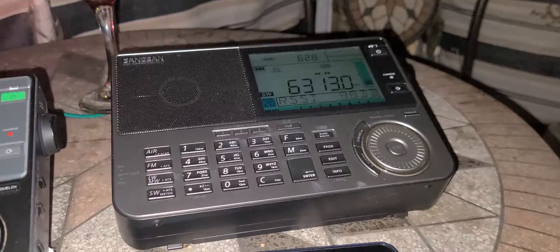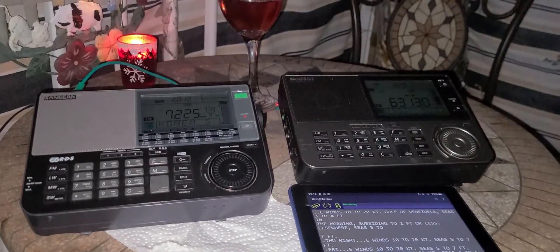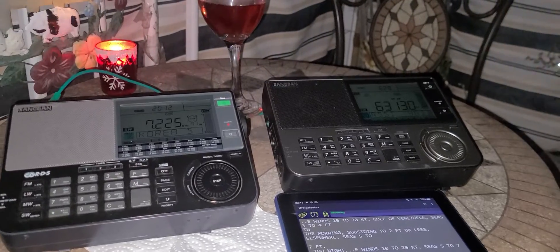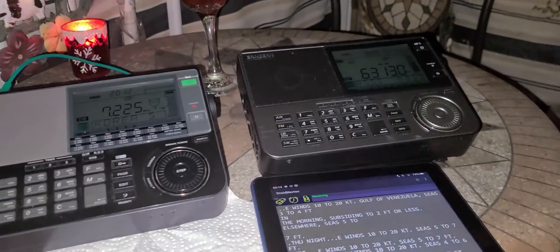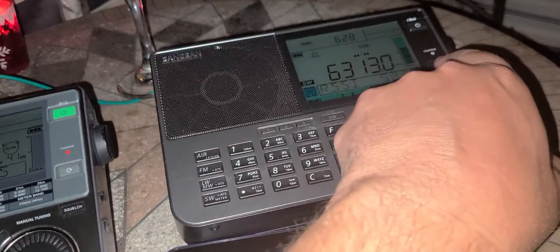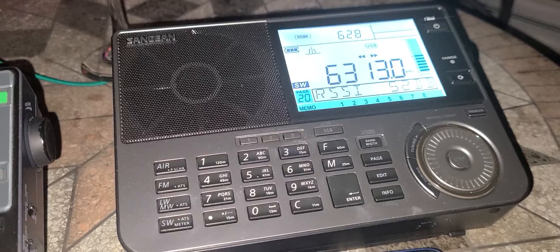Welcome to the shortwave channel. We're playing around with both the 909X and the 909X2 from St. Jan. Right now, tuning to Boston, Massachusetts, USA — Navtex Marine Transmission.